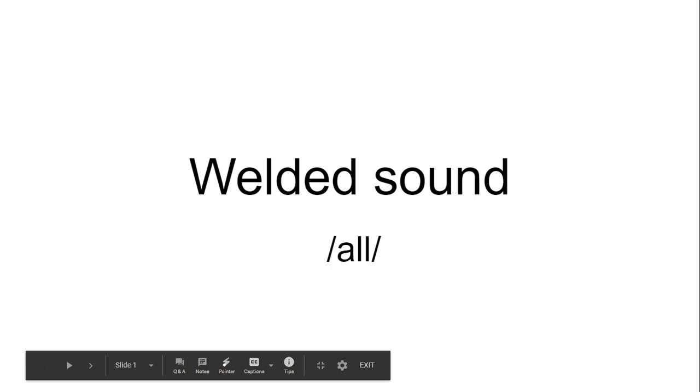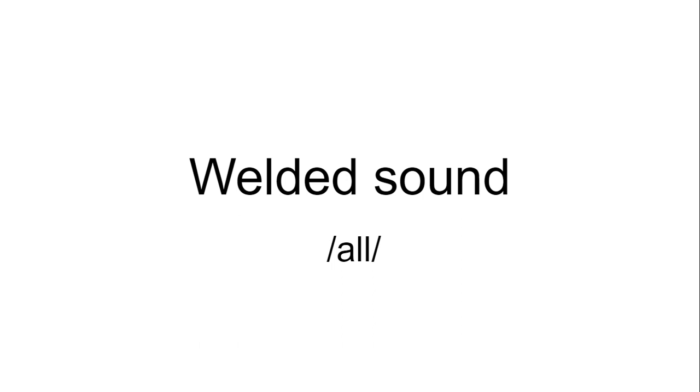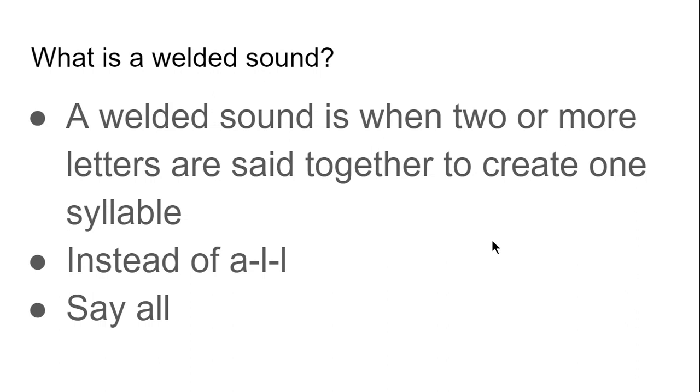Good morning, students. Today we are going to work on the welded sound ALL. A welded sound is when two or more letters are said together to create one syllable.